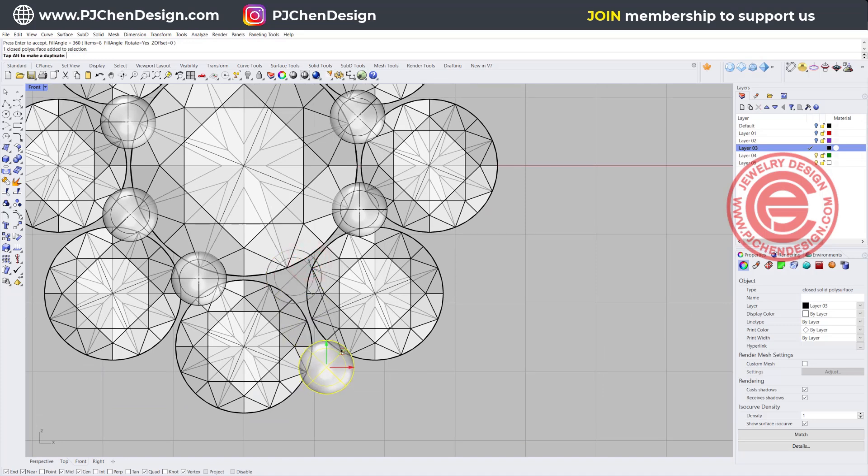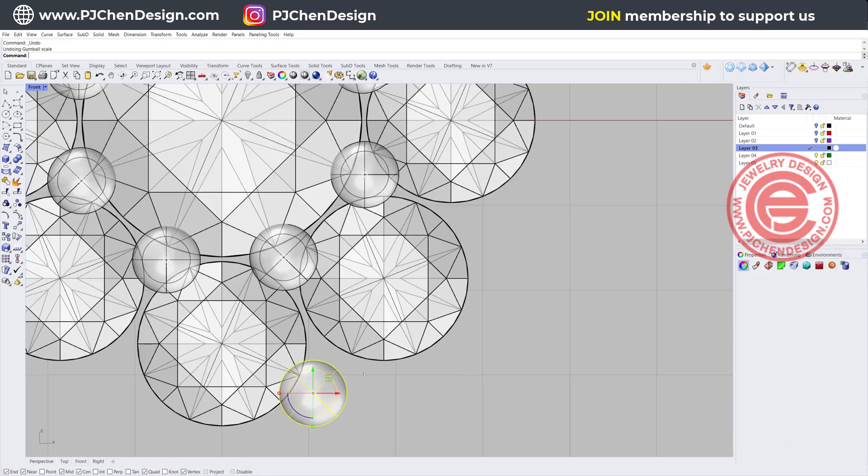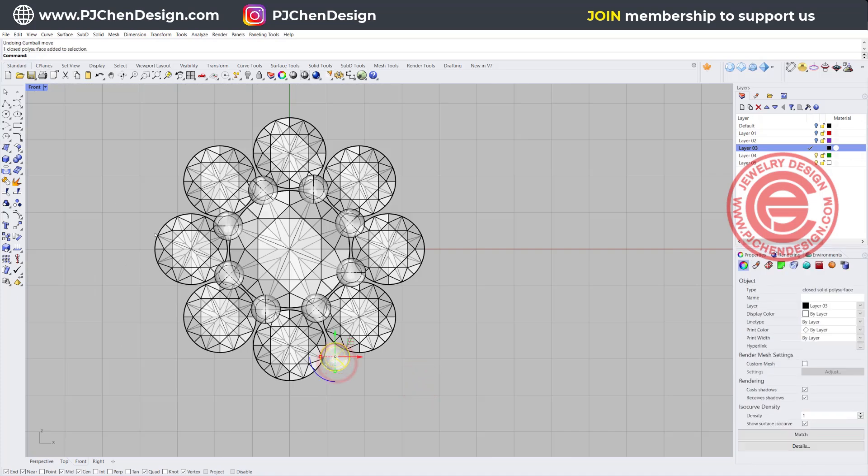The second one — we can have another one just bringing down something like this. You have a choice to make either a big one right in the middle, or you can make two small ones. For example, one is right here and the other one is right here. Don't forget that if you polish this it's going to be bright, but I don't like the missing space right here, so I'm going to stay with the one big one, and again we are going to use the polar array, snapping into the zero, and we need to have eight of them, so we will have something like that.